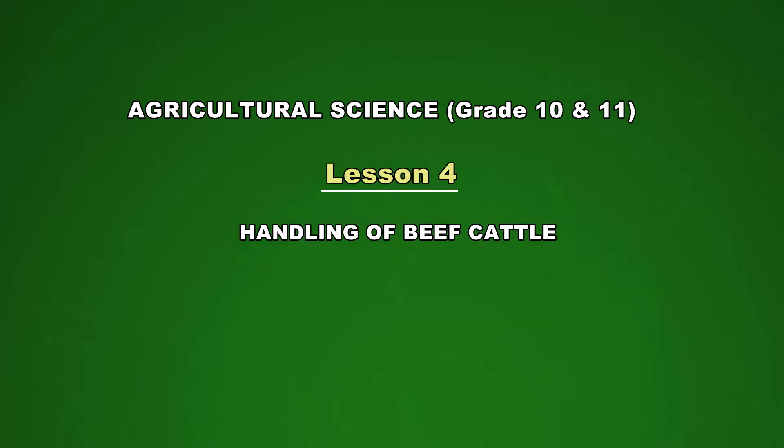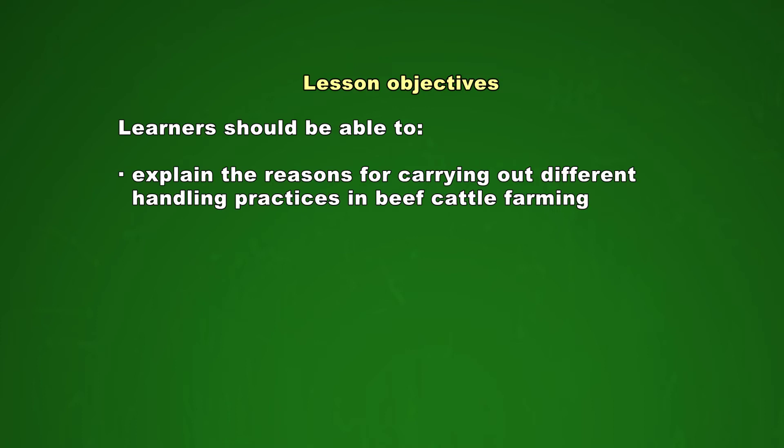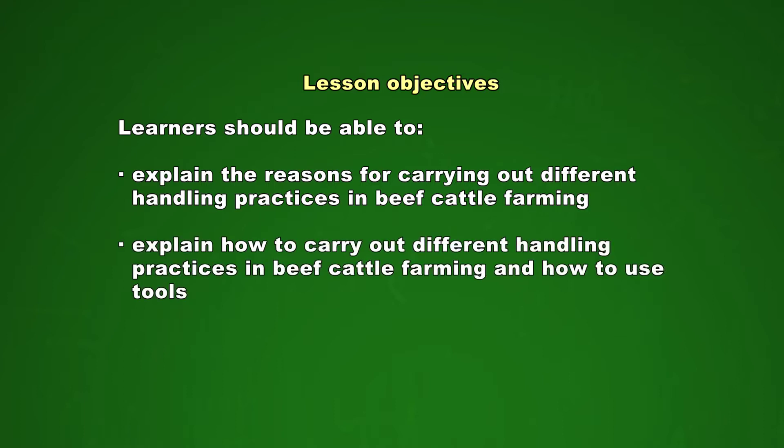Good morning viewers, and welcome to our fourth program for grade 10 and 11 agricultural science learners. Today we will learn about the handling of beef cattle. At the end of today's program you should be able to explain the reasons for carrying out different handling practices in beef cattle farming, and explain how to carry out different handling practices and how to use tools.